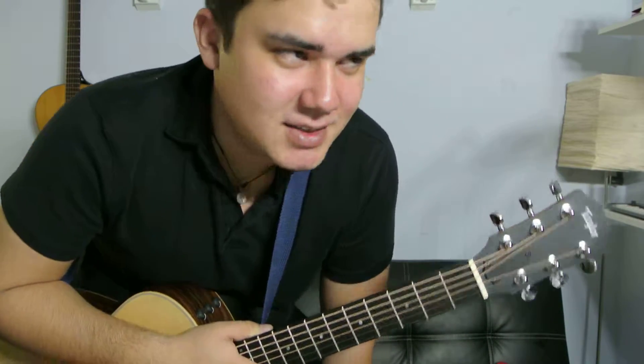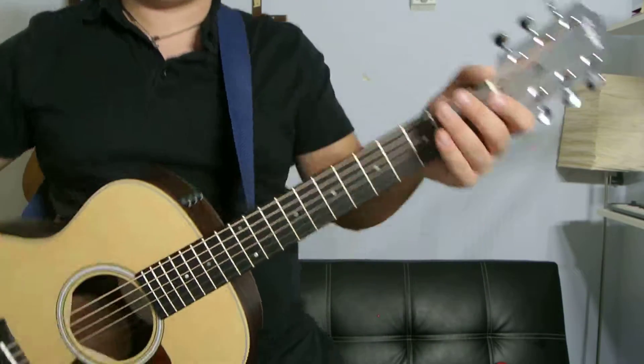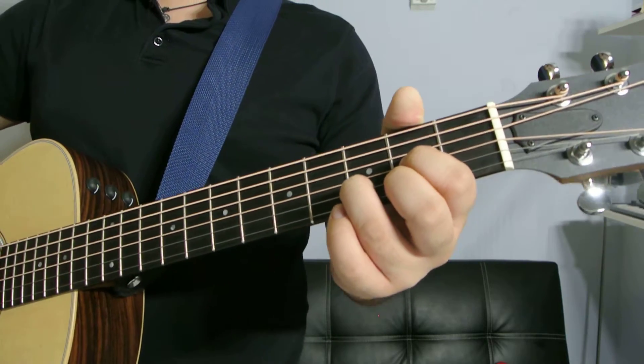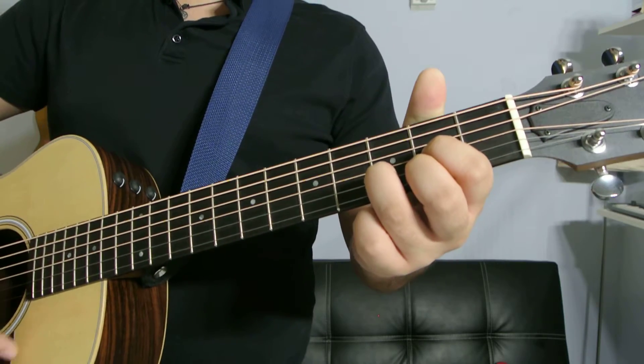Hey, what's up guys, welcome to Daily Doses of Your Chords. We're gonna do D major today. The first D major is the one that everybody mostly knows — the cowboy chord version of it.